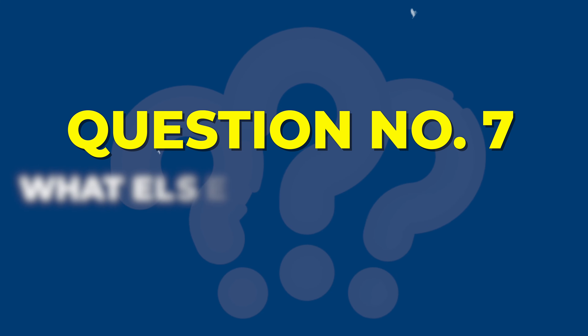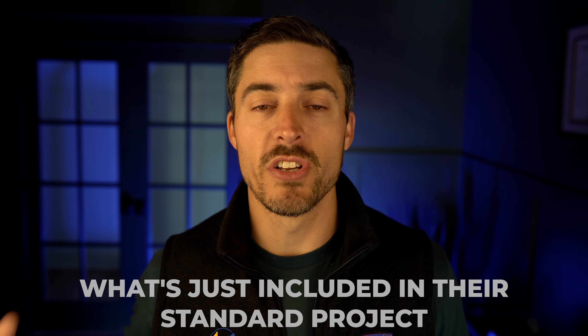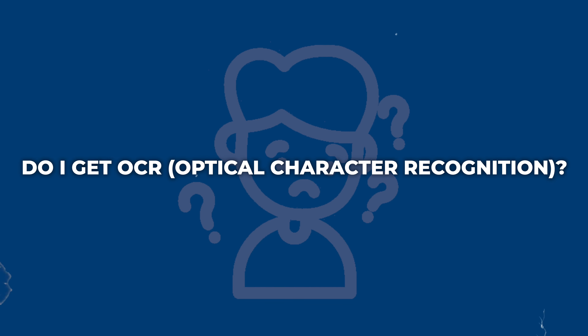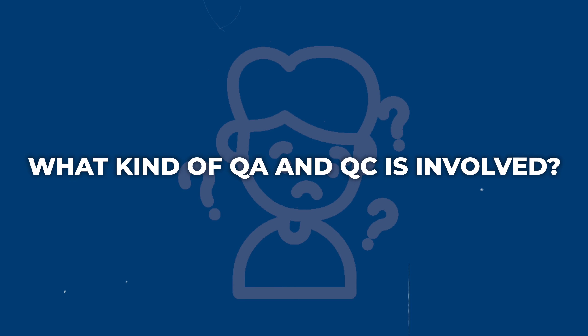Number seven is what else is included in a scanning project. You're taking your analog records and converting them to a digital format, but what else goes into the project? Every company is going to have a little different idea of what's included in the scanning price or in their standard project. You are the client — whatever you need, you should be asking for. Make sure you ask: if I'm getting scanning, what else do I get? Do I get OCR, which is optical character recognition — basically text search capability of the records once they're digitized?